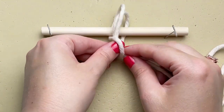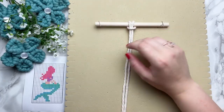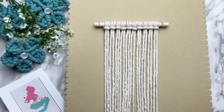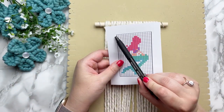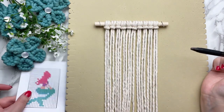This mermaid pattern is a part of my Your Request series, so if you have a request, feel free to leave it in the comments below. Now let's take a look at our pattern and I'll tell you how to read it — it's really quite simple. Each square represents a vertical double half-hitch knot in that colour, and we start from left to right.